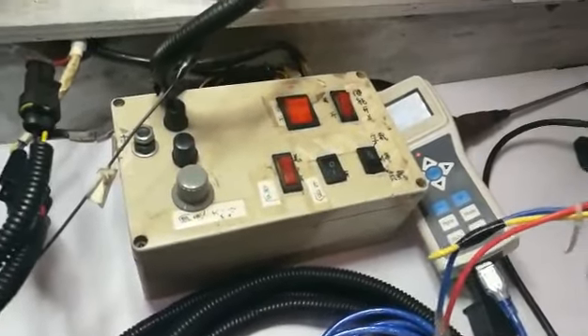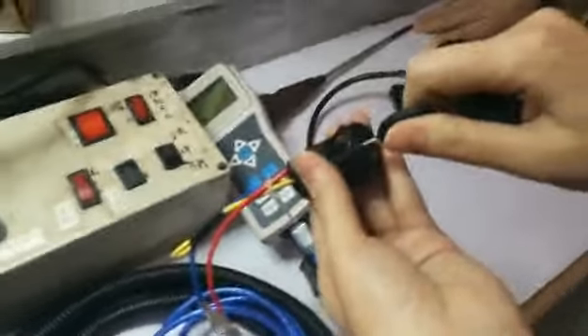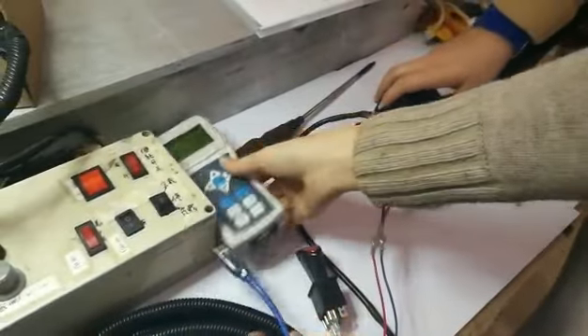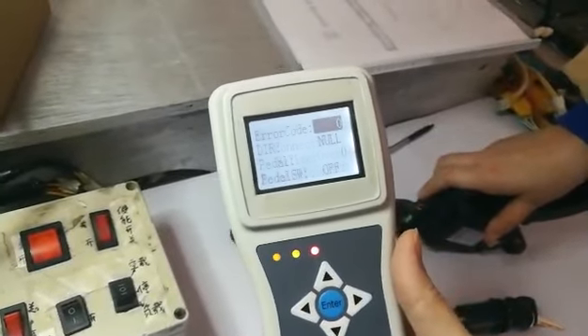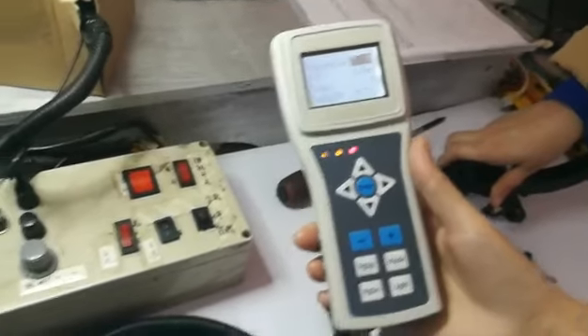And, turn off the key switch. And, turn on to restart it. Then, plug in the programmer. Now, it's okay. Error code zero means the system is in good condition.